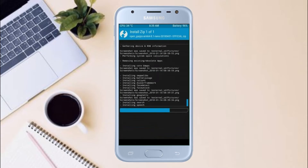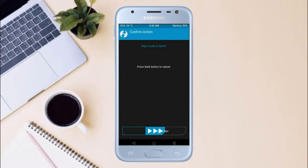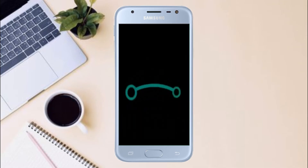Before we proceed to reboot our system, we need to wipe temporary data. Select wipe and swipe right to wipe data. After finishing all steps, we need to reboot our system. Press on reboot system. Friends, it will take two to three minutes to reboot your device successfully.